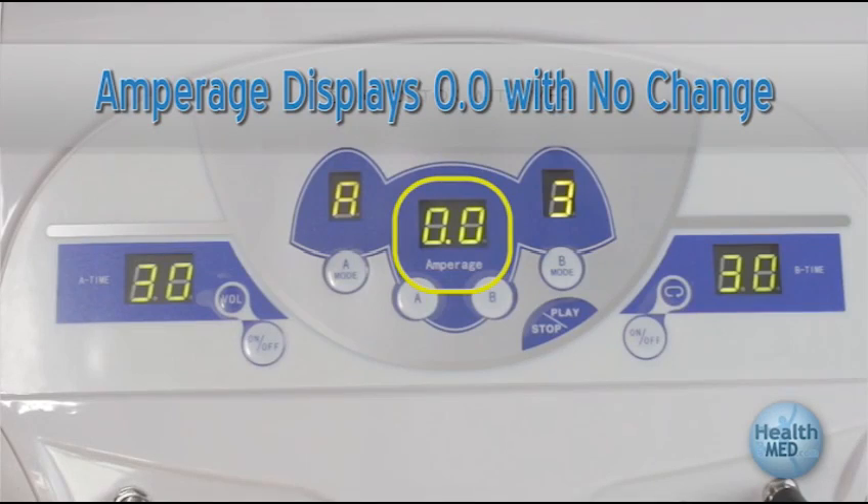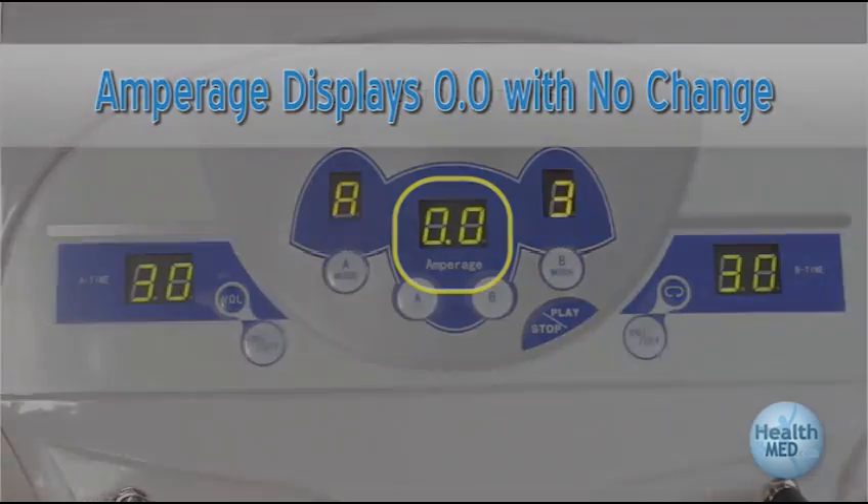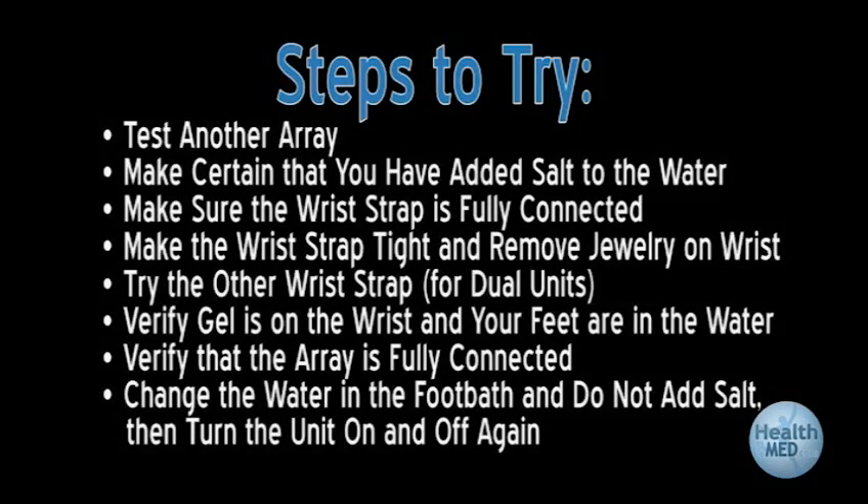Amperage displays 0.0 and does not change. Test another array to see if you can duplicate the problem. If this fixes the problem, then the array that was displaying zero amps is at the end of its life and needs to be replaced. Replacement arrays are available for purchase at HealthMed.com.